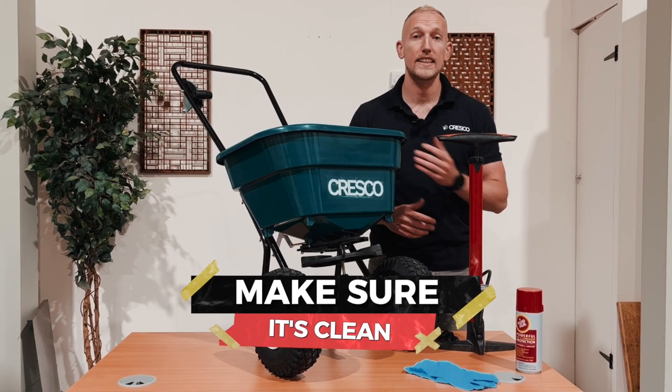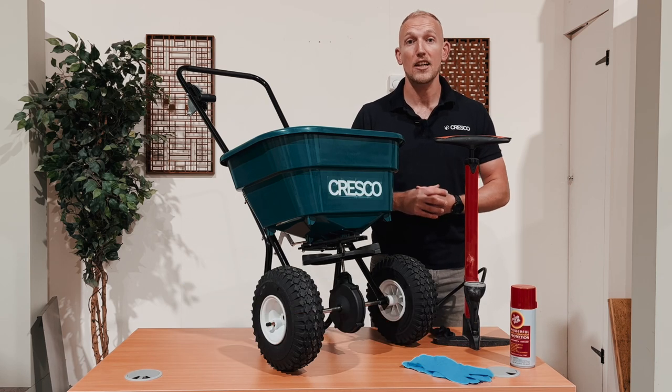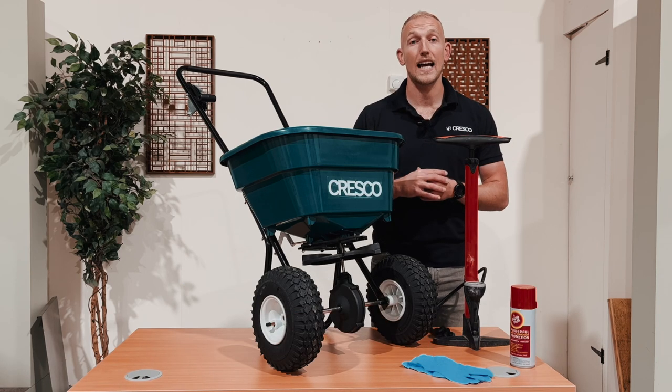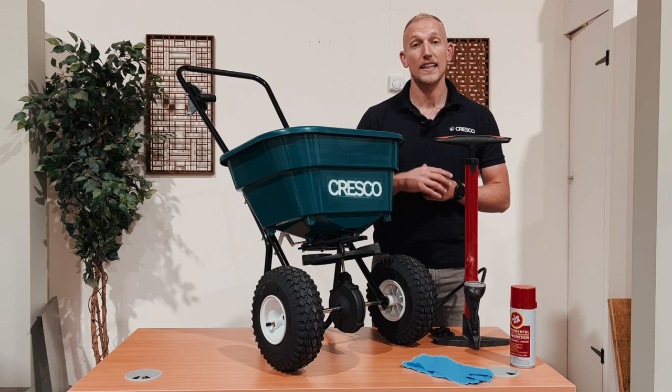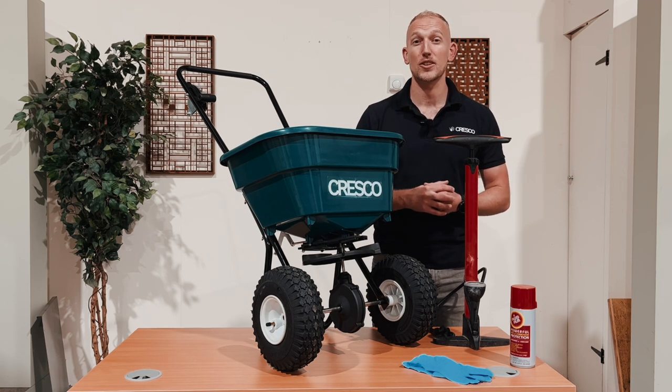Next, you're going to want to make sure your hopper's clean of any debris. If you want to check out how you clean the spreader properly, please check out our other video. If you have any debris, that will affect the flow of material through the hopper and it will change your spread pattern.